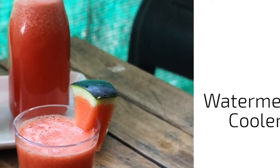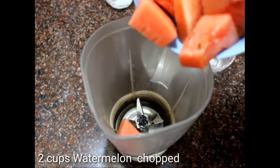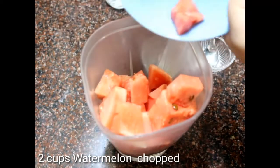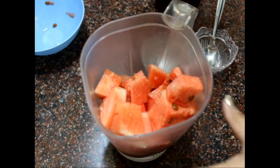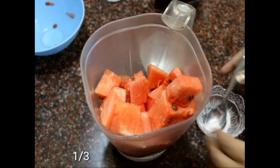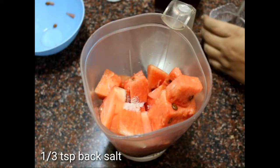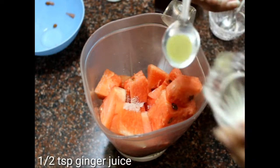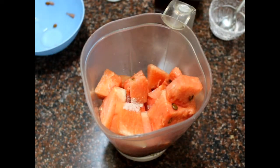First we have the watermelon cooler. For that we need about two cups of watermelon, chopped, and then we're going to add about a cup of water — that's just to help it blend. Then I'm going to add about one-third teaspoon of black salt. You can add chaat masala as well if you want.